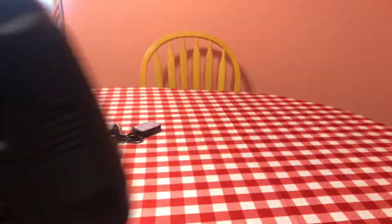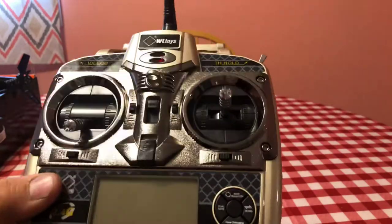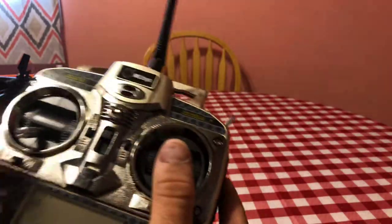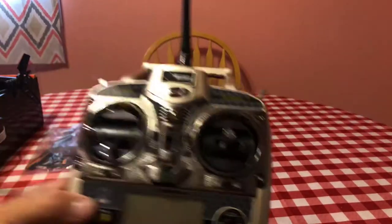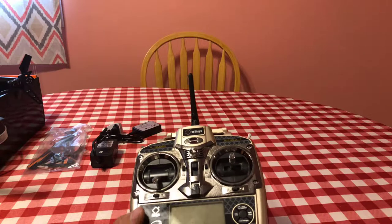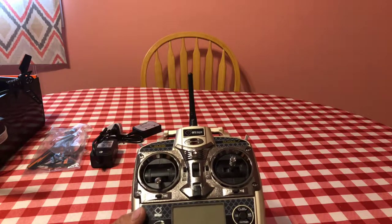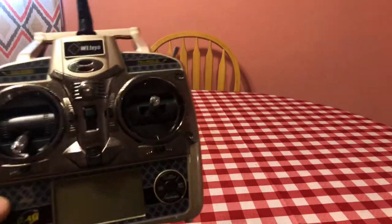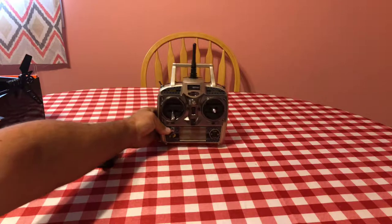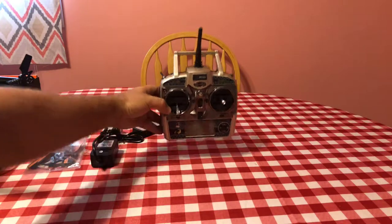It does have a speaker built in, 2.4 gigahertz — just a really well-made transmitter. This is actually a real antenna, nice handle, feels heavy and good quality. It requires four double-A batteries. This is one of the smoothest, nicest non-hobby-grade controllers — it's borderline hobby grade, just below something like a DX8, DX6, or DX9.